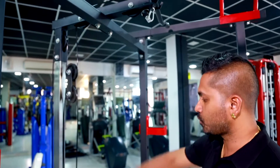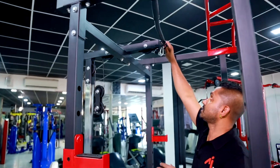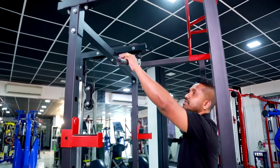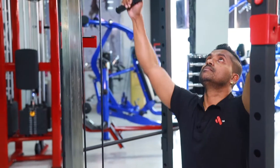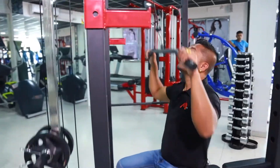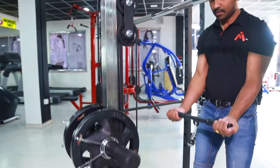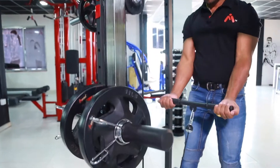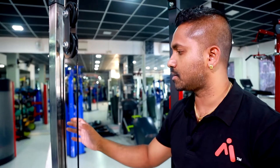We need to know about the pull-down attachment. This is a lat pull-down attachment for the lat pull-down exercises, and the tricep press-down exercises can also be done with the lat pull-down attachment. This is a stainless steel cable box.